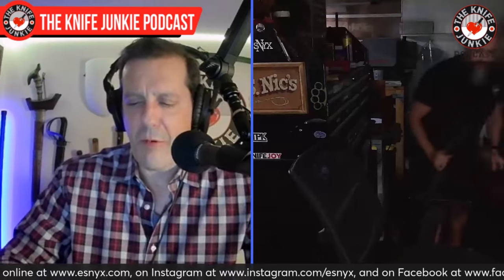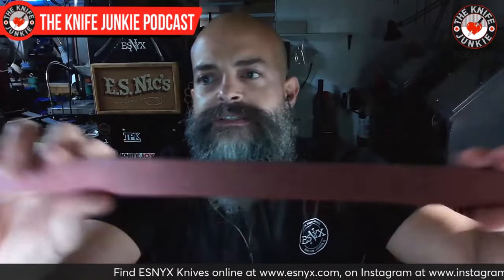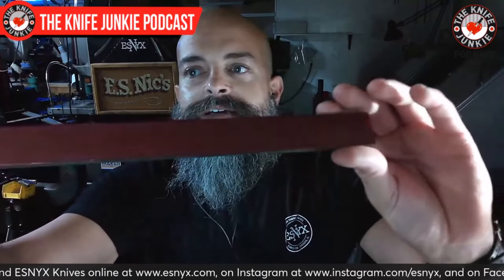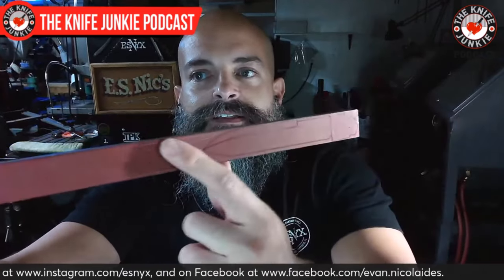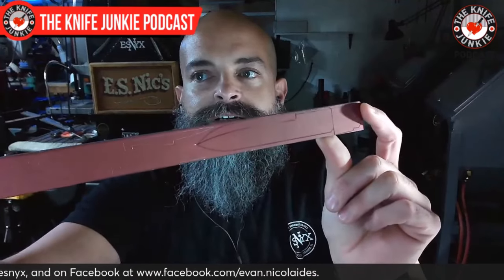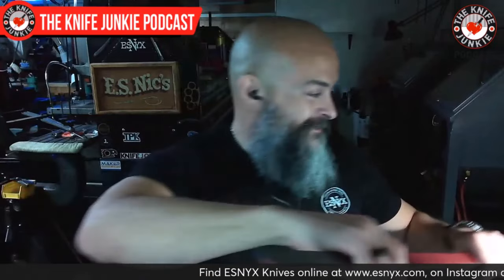One thing I'm curious about is the heat treatment of the spring and the blade — are they treated differently? So this is actually for the exhibition knife I'm bringing to Atlanta. You can see how that's lasered on there. I actually had to buy a bigger lens for my laser in order to laser this — that's how big this knife is. This is the biggest knife I've ever made.